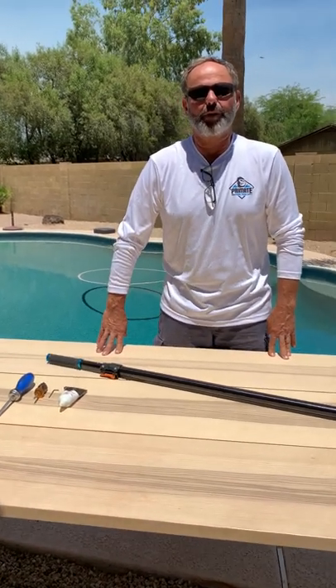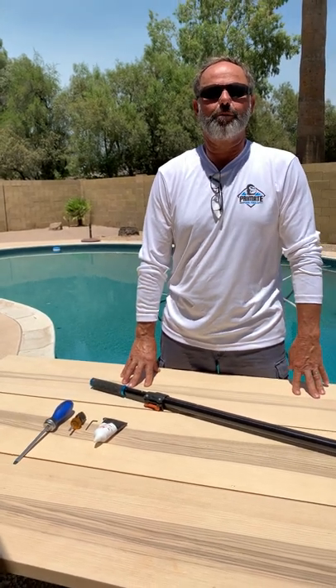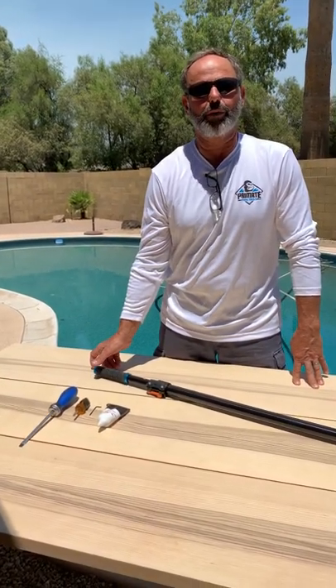Hi, I'm Joe DeAnna from Primate Pool Tools. I'm going to give you a tour of our modular carbon fiber service pole.